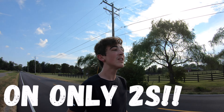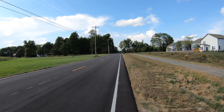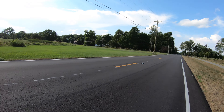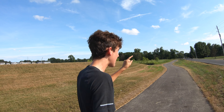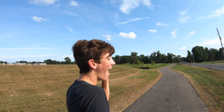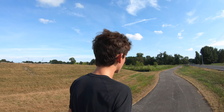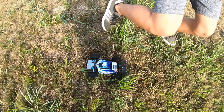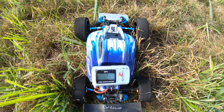59 miles per hour on a WLtoys with a Dumbo RC system — we are going to hit 60 in this video, I promise. Here we go, we've got to get 60. That was the best pass we've had today — it crashed right over here. I have a feeling that was 60 miles per hour. 60 miles per hour right there — you saw it first, that is crazy!